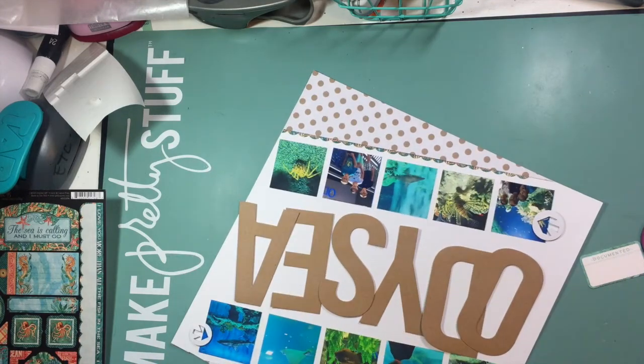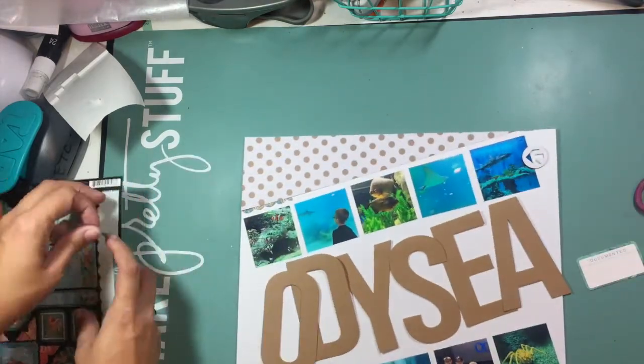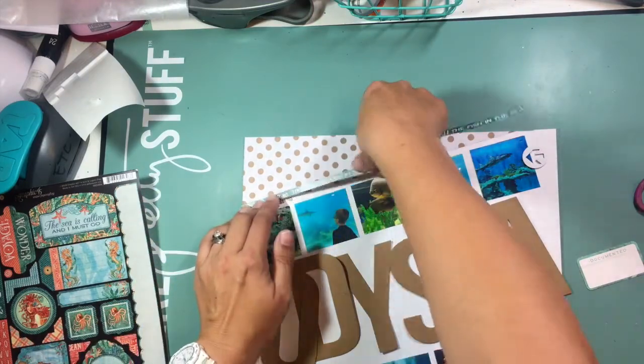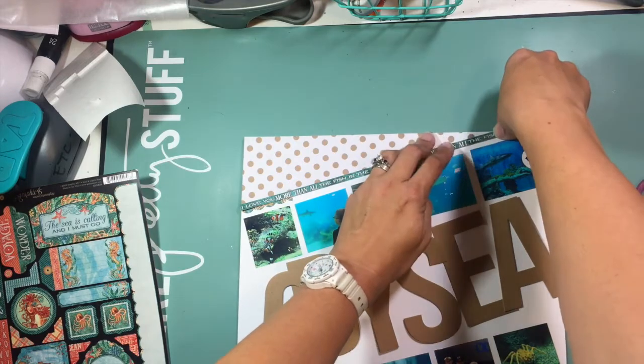I have some sticker elements from Graphic 45 that are kind of an ocean mermaid type of theme, and that's where you see me pulling off those sticker borders I'm using across the top and the bottom. That phrase says 'I love you more than all the fish in the sea' and that's going to go across the top.